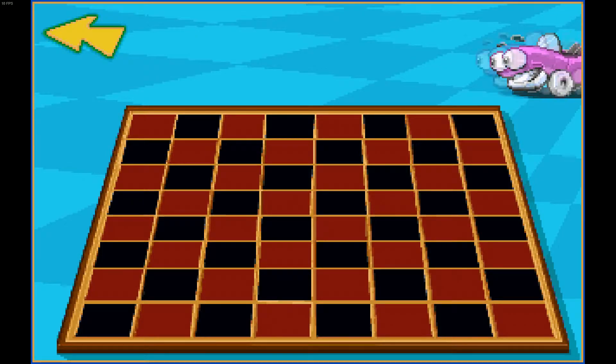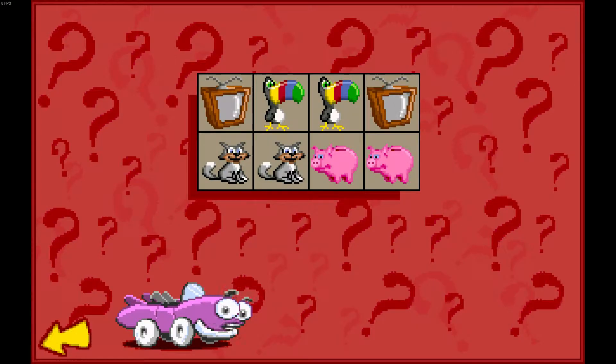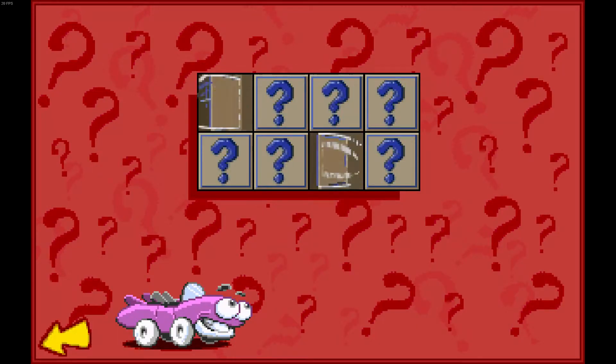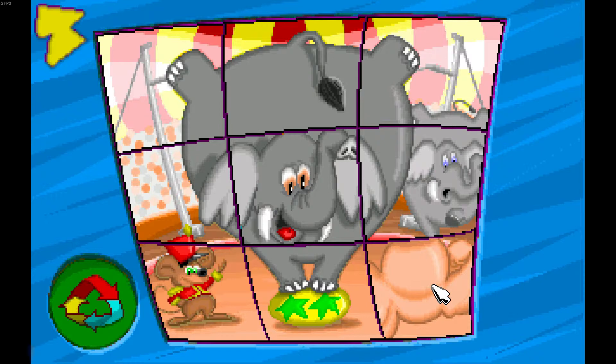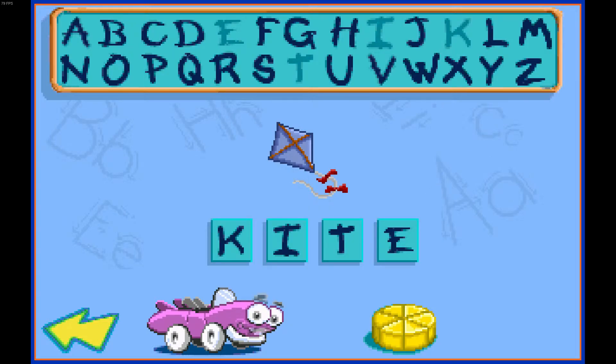So we have checkers, which is checkers. X's and O's, or tic-tac-toe, depending on your preference. A matching game where you match cards from memory. A picture puzzle game, except instead of sliding the pieces around, you swap out tiles for similar pictures. Pinball, which is less pinball and more make-your-own-pinball that won't really work right.